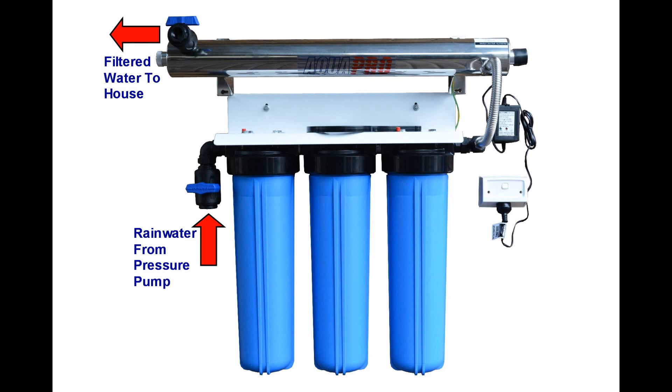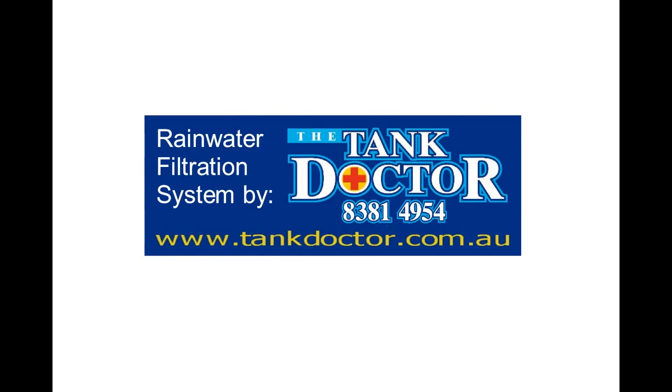Please check with your local government plumbing regulations and licensing requirements before installation of the filtration system. Thank you for watching this short presentation. Be sure to check out our water filtration products at tankdoctor.com.au for Australia wide delivery.